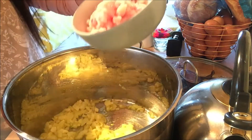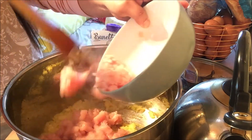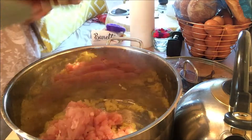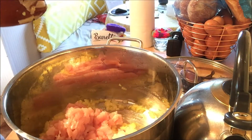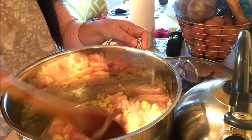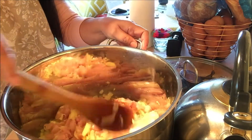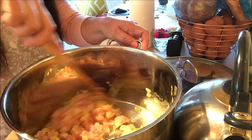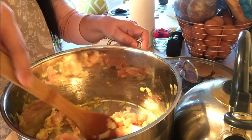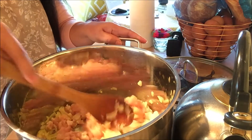I'm now going to add our chicken pieces — chicken breast. You will know it's cooked when it's no longer pink.